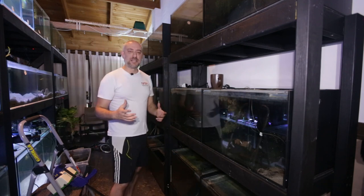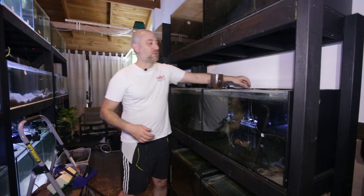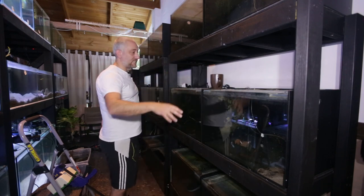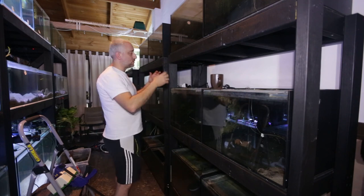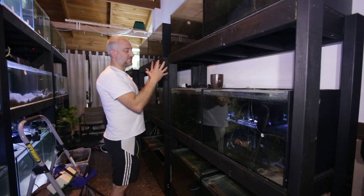Yesterday took a lot longer than we anticipated. We had to label all the airline hoses so we knew which airlines went to which tank. We had to dismantle all the power boards and all the power to each stand because they're actually attached to the stands.